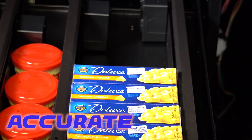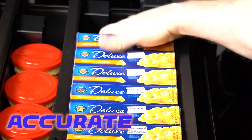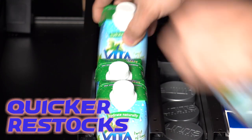Eliminate missed or empty slots during restock. Restocking is fast with no coils.